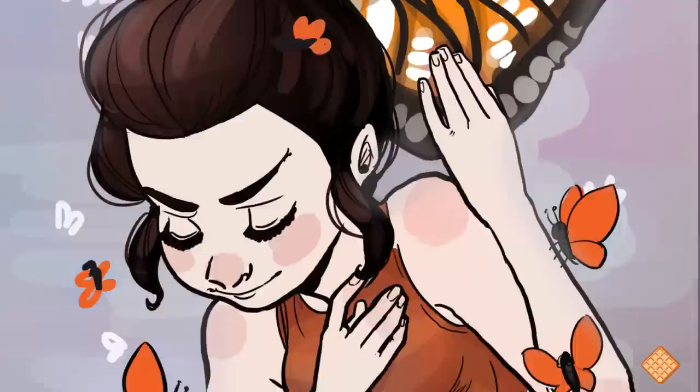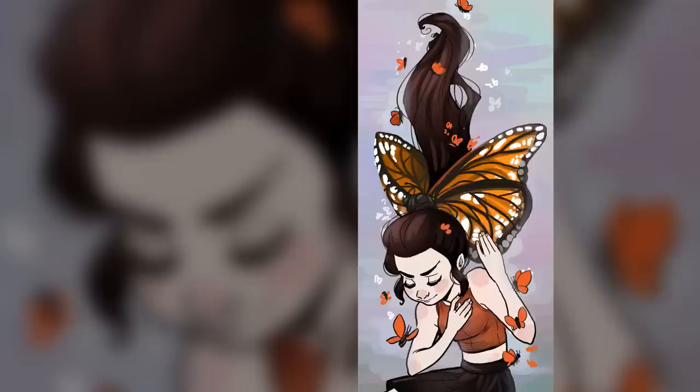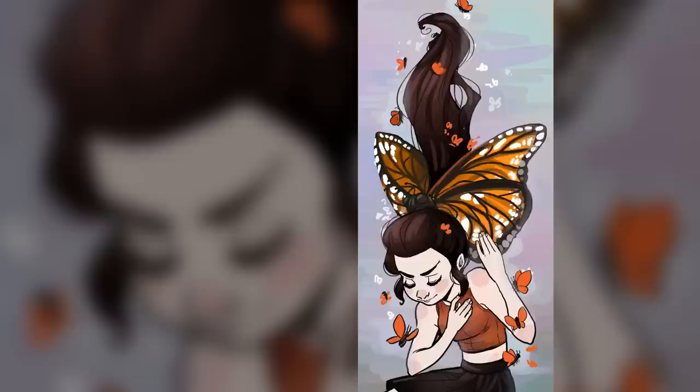That was it — that's the finished illustration! Thank you guys for watching. I hope you enjoyed watching me struggle to draw this — it was a learning process and I'm definitely better for it, so there's a plus. Anyway, thanks for sticking through this video and I hope you all have a delicious evening full of waffles. Bye!